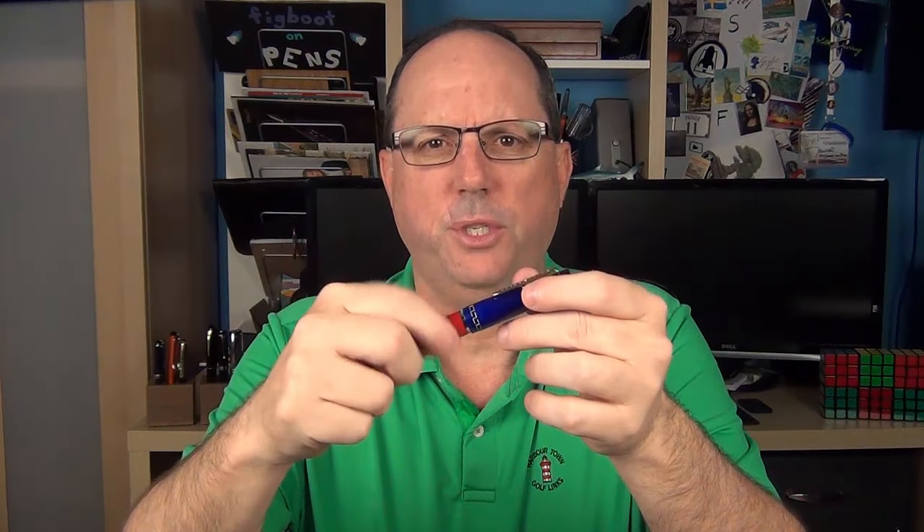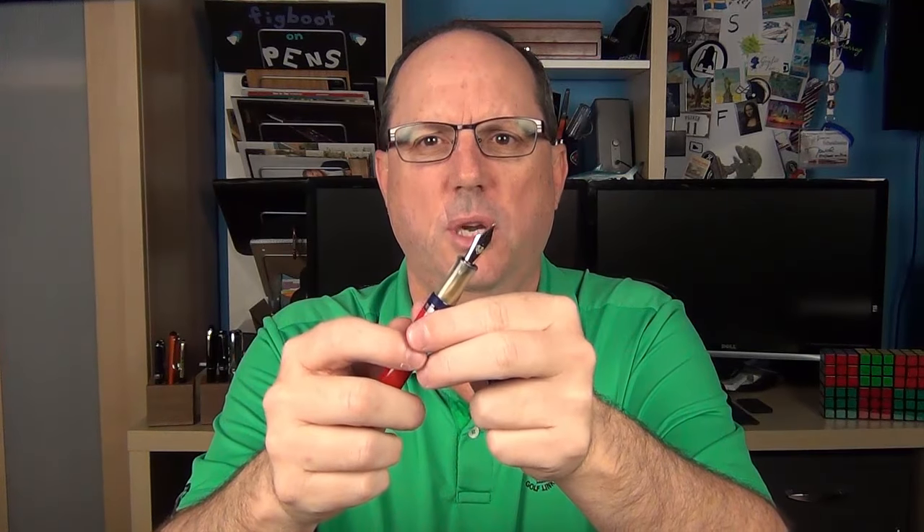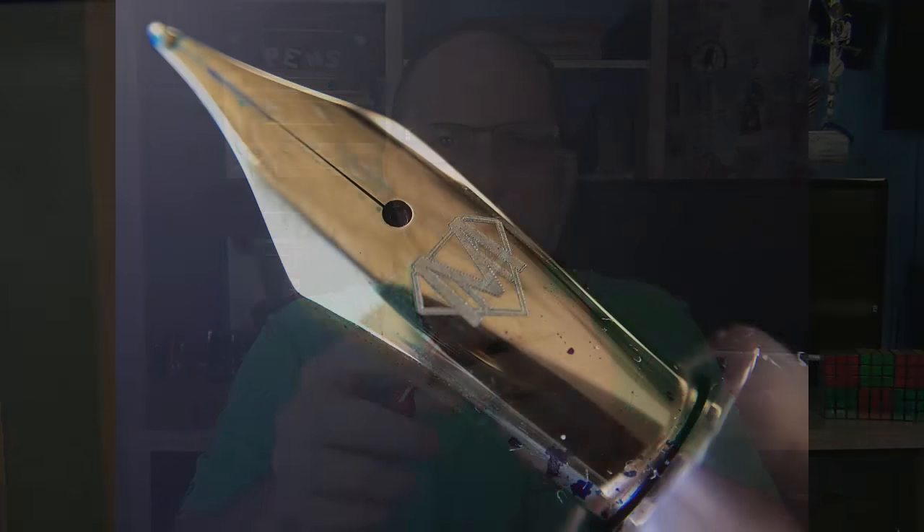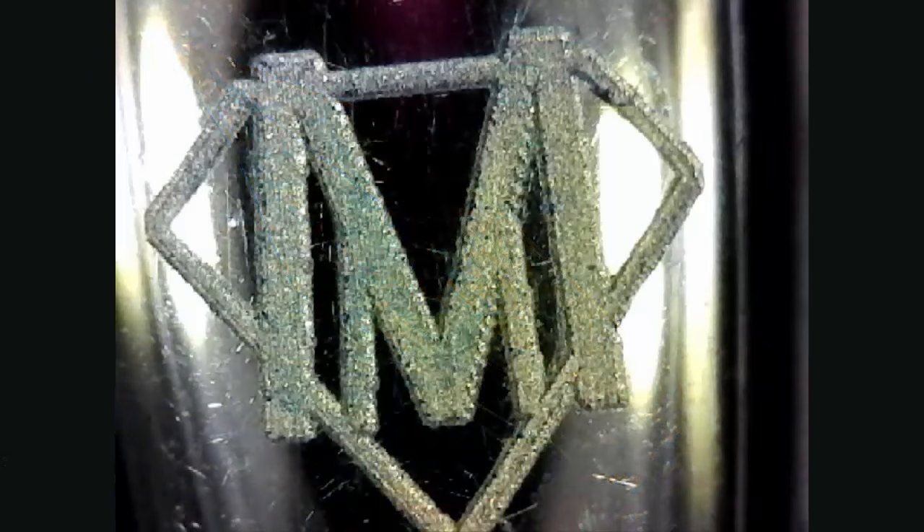The cap twists off to reveal this gold-colored number six steel nib. This is a Bach nib and the only markings on it are the Marte Modena double-M logo, which gives the nib a rather sleek look. Here's a closer look at the laser-engraved logo — it's interesting to see the lines where the laser passed back and forth to create the engraving.